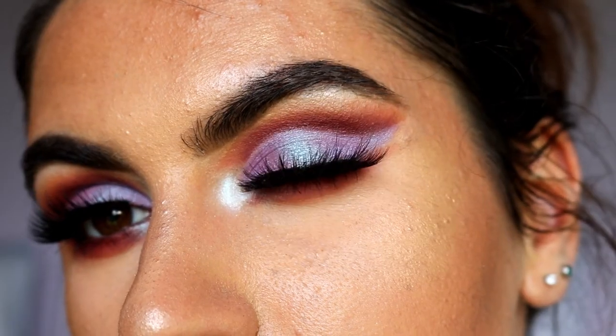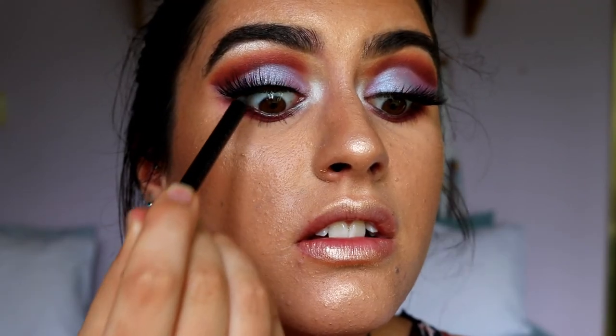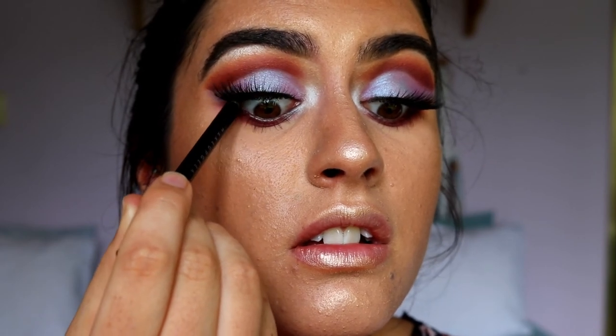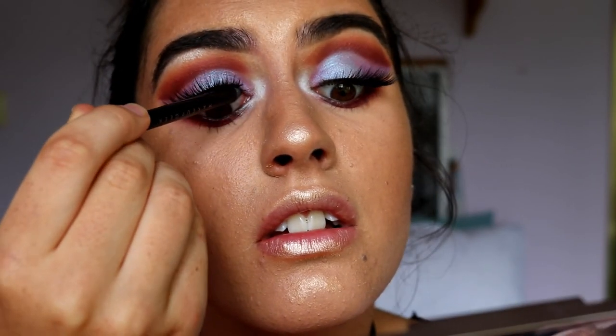Finally, for a brow bone highlight I'm taking Ice Queen shimmer on a pencil brush and applying that to my brow bone to give it a bit of a pop. Then before finishing I'm placing a black eye coal along my tight line to help the lash band melt into my lash line more seamlessly. And that's the finished eye look! I really hope you guys enjoyed it — if you do like this tutorial make sure to give it a thumbs up and subscribe below.